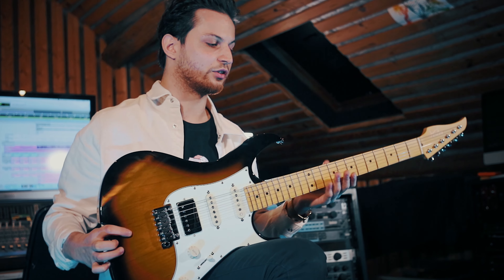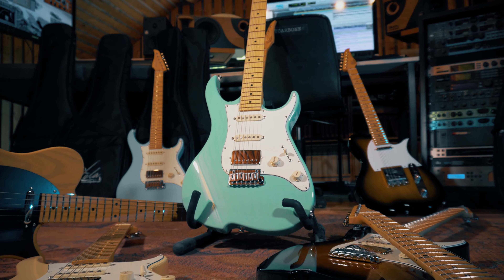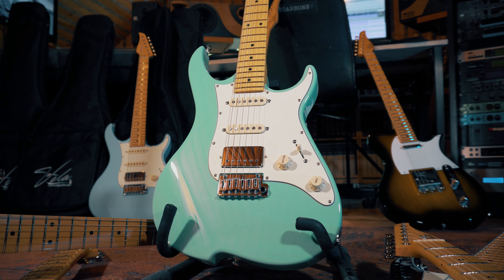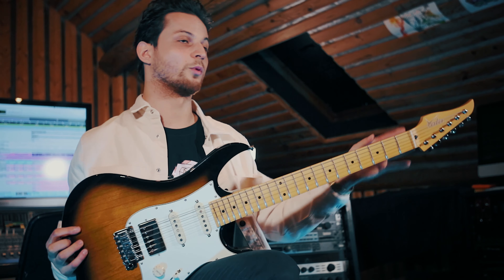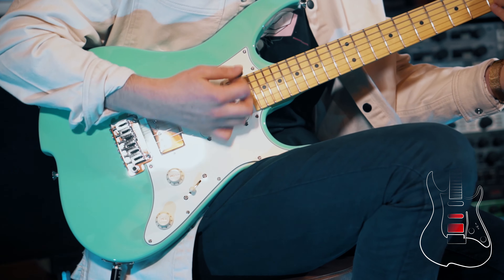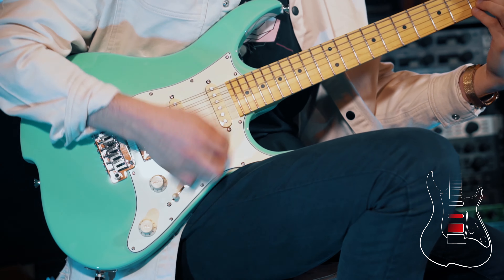The Vola Oz is Vola Guitars' very own take on the most famous electric guitar design. While maintaining the shape and the aesthetic of this very traditional guitar design, Vola refreshed it with its very own lines, as you can tell here at the strap, and with a reverse headstock to make it look extra modern while retaining the traditional look of an S-style guitar.